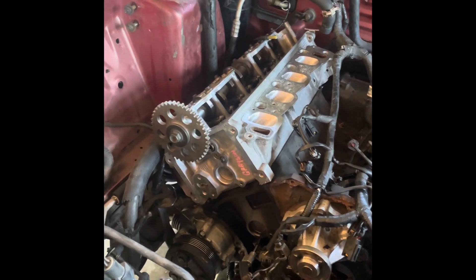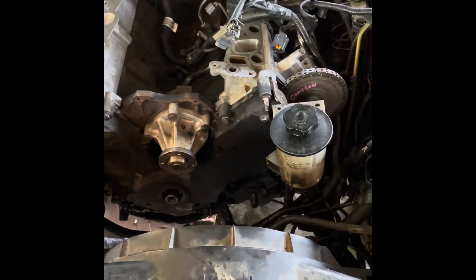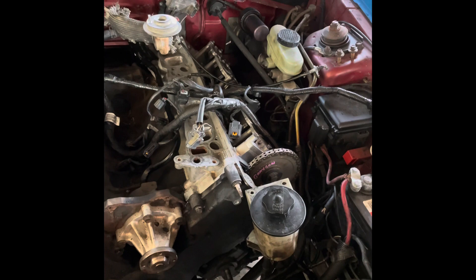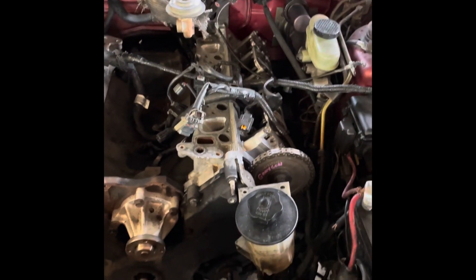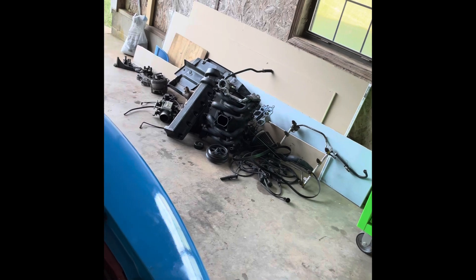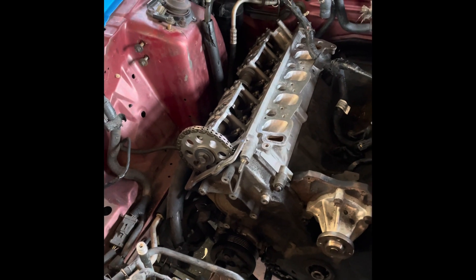I got the manifold swapped onto it and got it set in there. Here's another update — got both heads torqued down, timing chains and everything installed, the front cover bolted on, and I'm about to put the valve covers on with new gaskets. There's a stack of parts left to install over there, so it shouldn't be much longer. It's not been a bad install really — relatively easy.